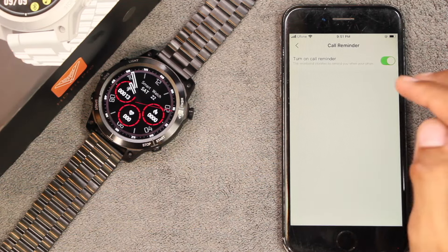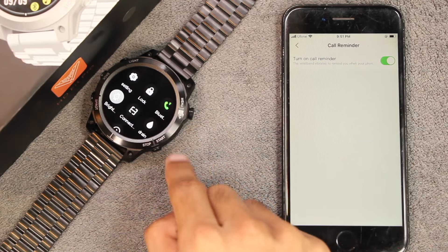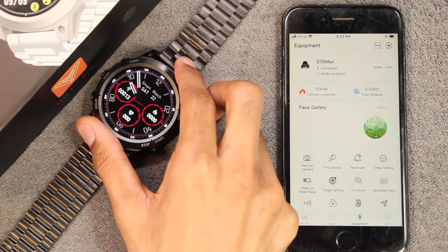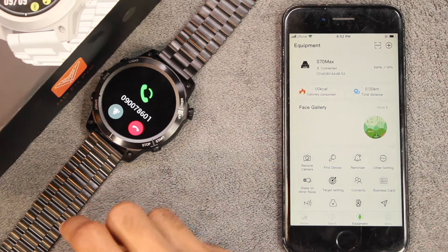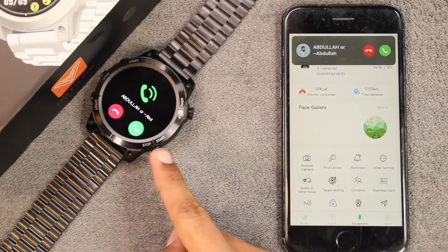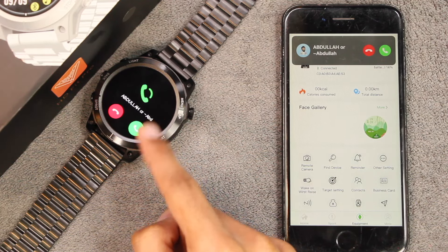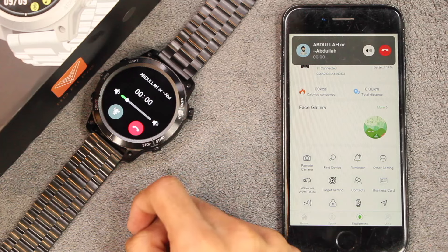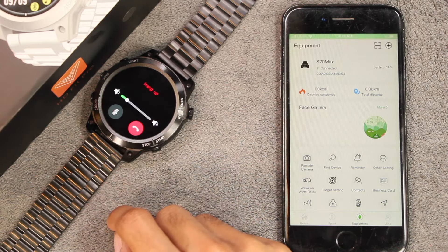We have reminders including call reminder and just reminder. We also get Bluetooth calling — you can tap on the icon to enable it. Once Bluetooth calling is enabled you can access the phone application and call a number directly from the smartwatch, and you can also receive calls directly on it. It shows the name of the caller without syncing contacts. You can tap to accept the call, adjust sound, mute, or hang up.